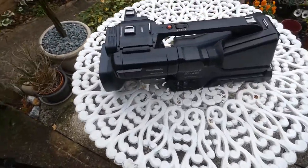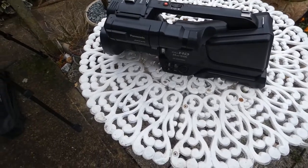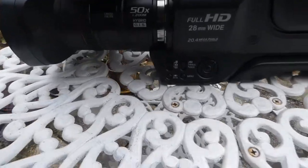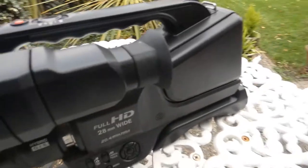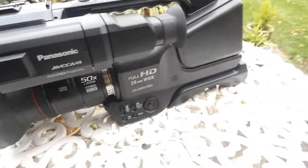There we are then guys. This is my brand new main camera. It's a Panasonic — I went for Panasonic this time. It's a Panasonic AGAC8EJ is what it is.